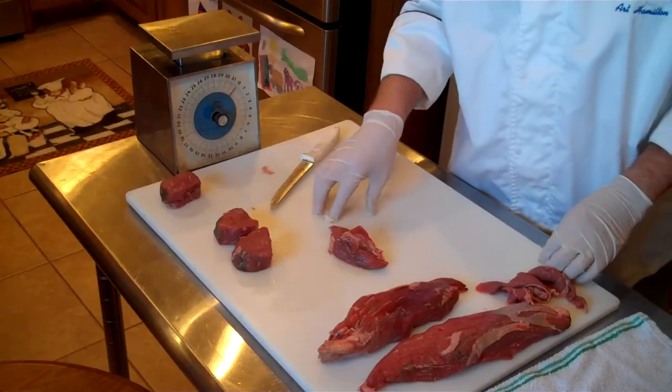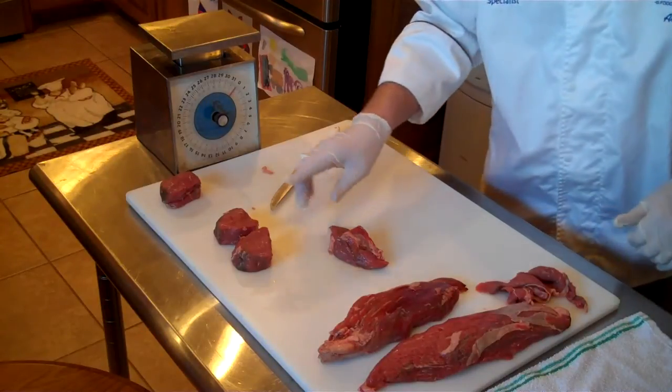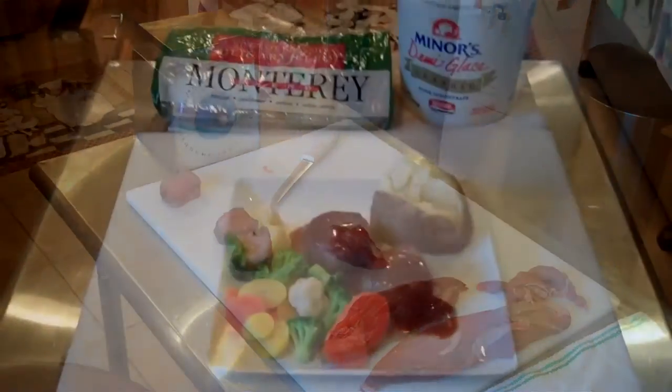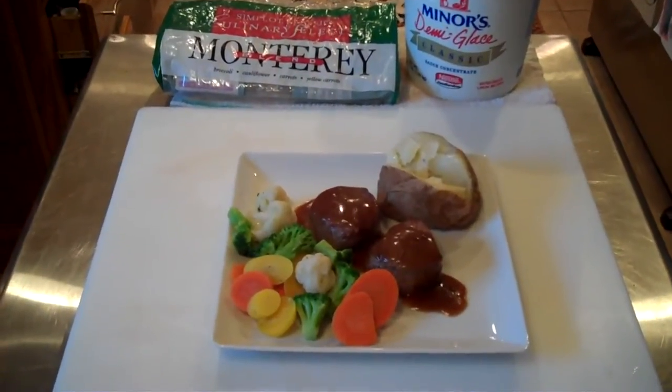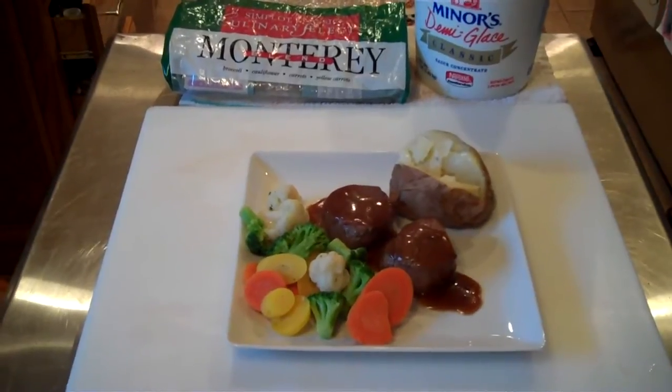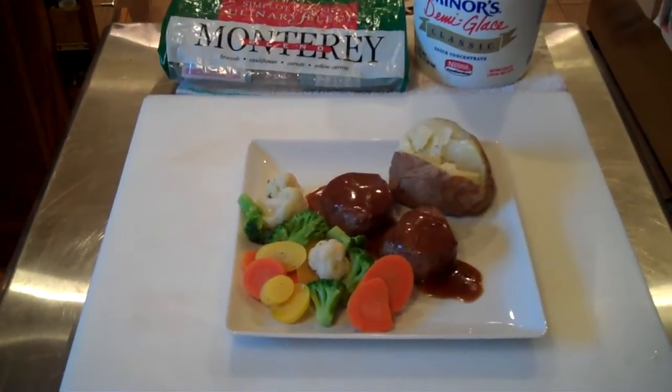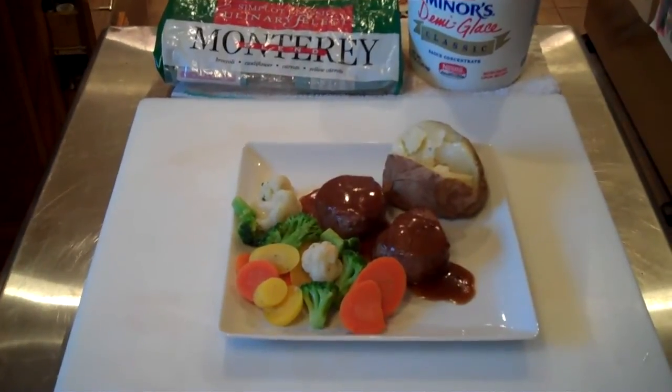Beef Teres Major — check with your Benny Keith sales rep. Our final plate presentation with the two three-ounce medallions of Teres Major, served with Simplot's Monterey blend and demi-glaze made from Miners.